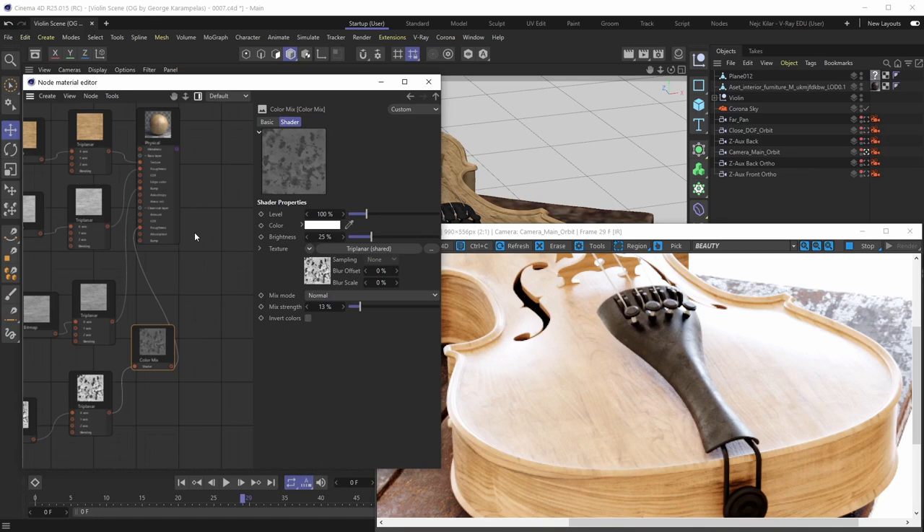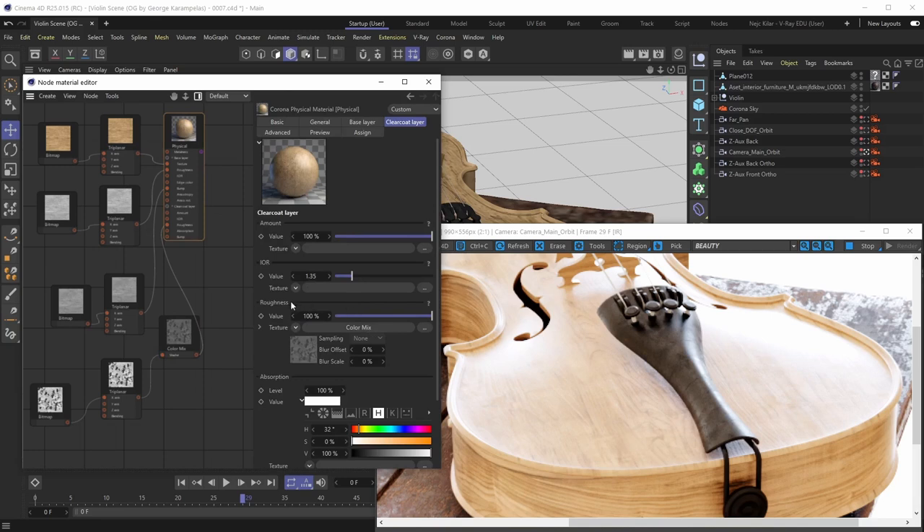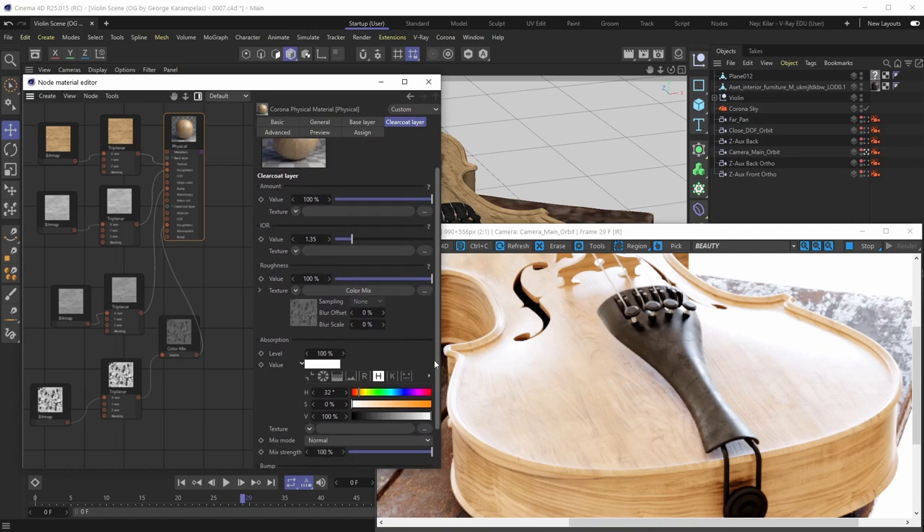The reflections really look great now, so we'll leave everything as is. We're getting some really slight imperfections here and there, which is going to work great. That's pretty much the Roughness parameter in a nutshell.